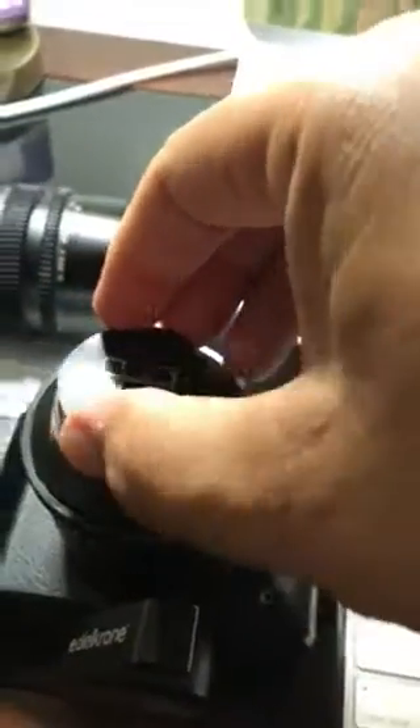Well, I was wondering if you can change the lens. So, how do you fit the lens in there? It doesn't stay.